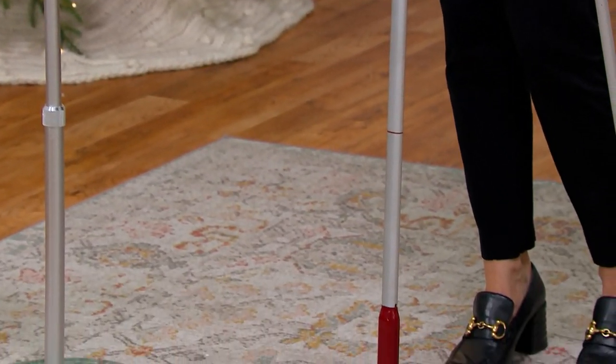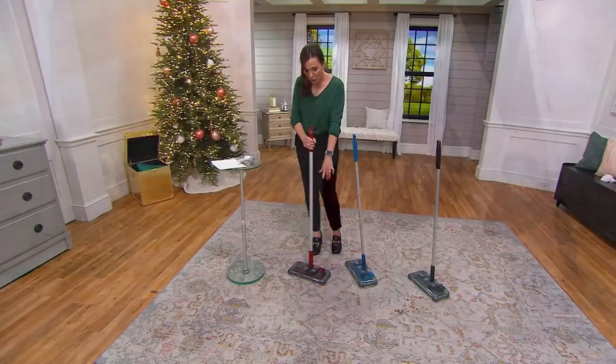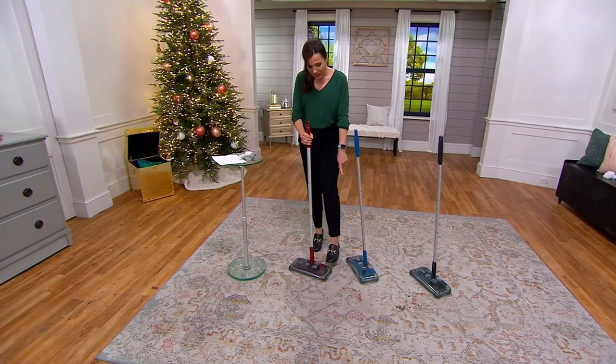So here it is in red. All the colors do the same thing — just pick the one that makes you happy. Here's red, here's your blue.